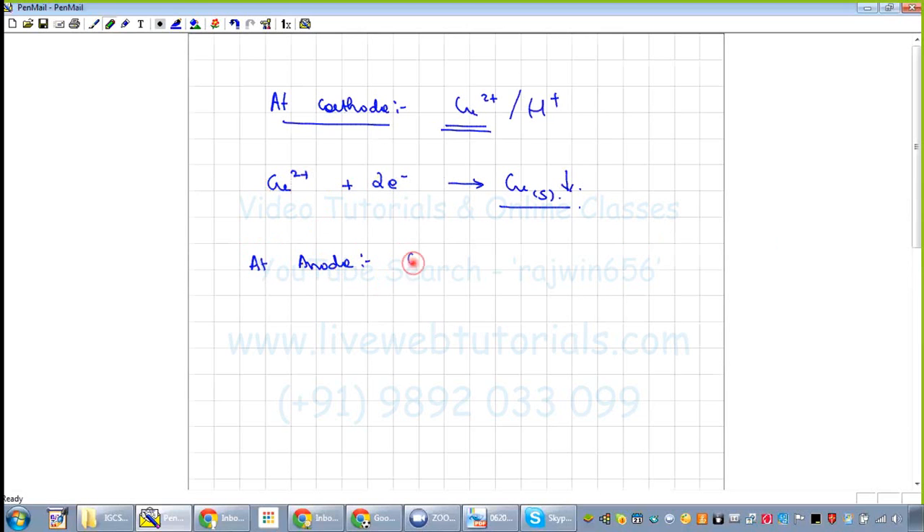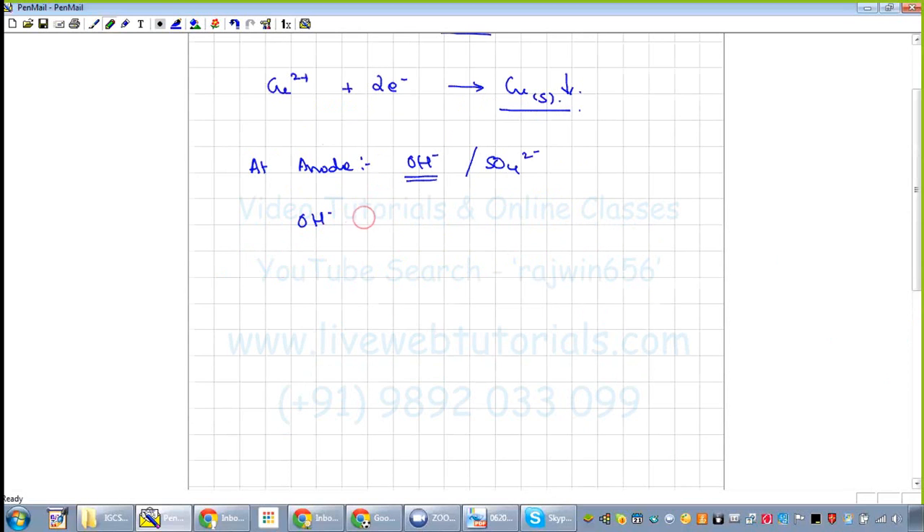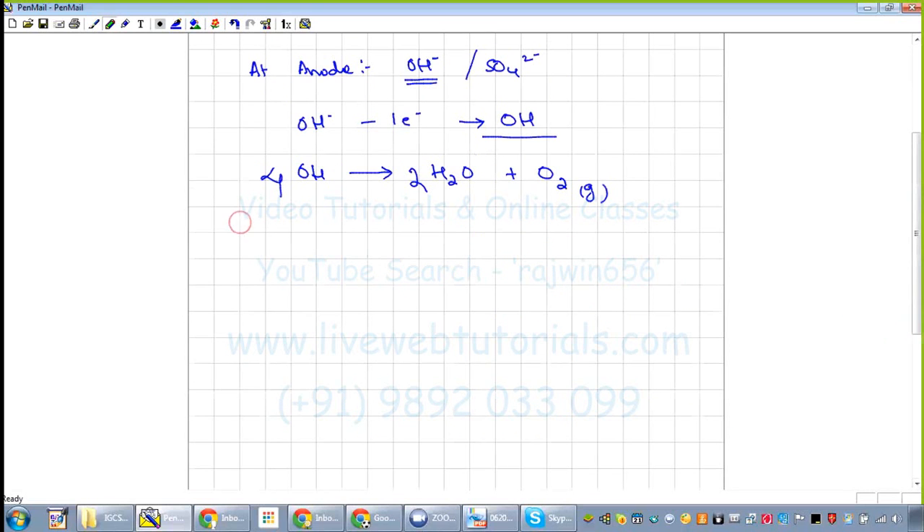The reaction taking place at the anode: the ions present are OH⁻ and SO₄²⁻. OH⁻ is lower in the activity series, so OH⁻ gets discharged — it loses one electron to produce a hydroxyl radical. This hydroxyl radical is unstable and splits into water and oxygen gas. We can balance this: multiply by 2 and multiply by 4.